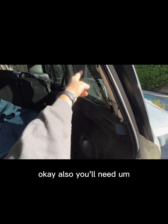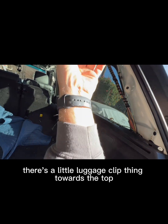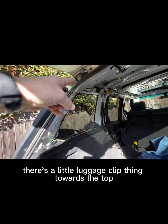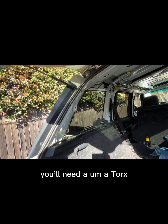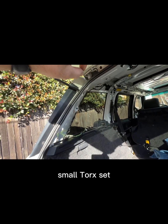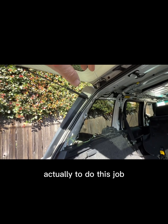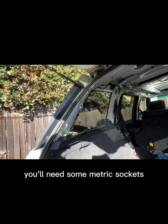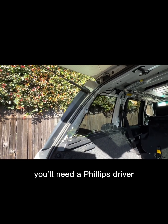There's a little luggage clip thing towards the top. You'll need a small Torx set — actually, to do this job you're going to need a full Torx set. You'll also need some metric sockets and a Phillips driver.